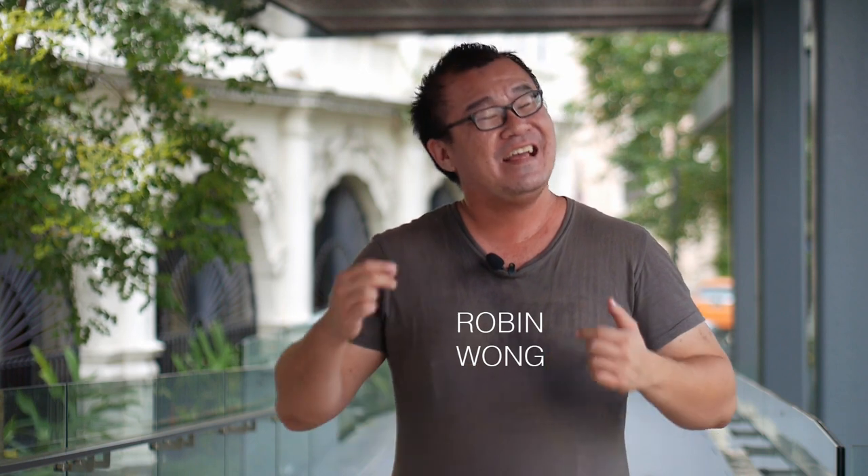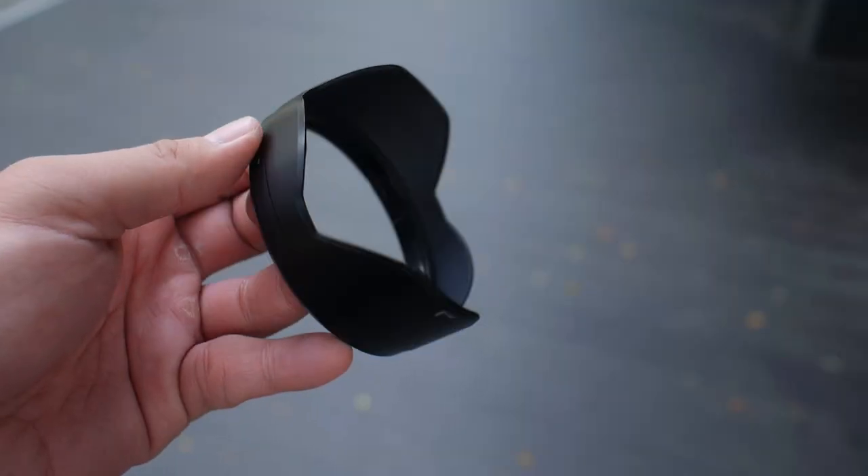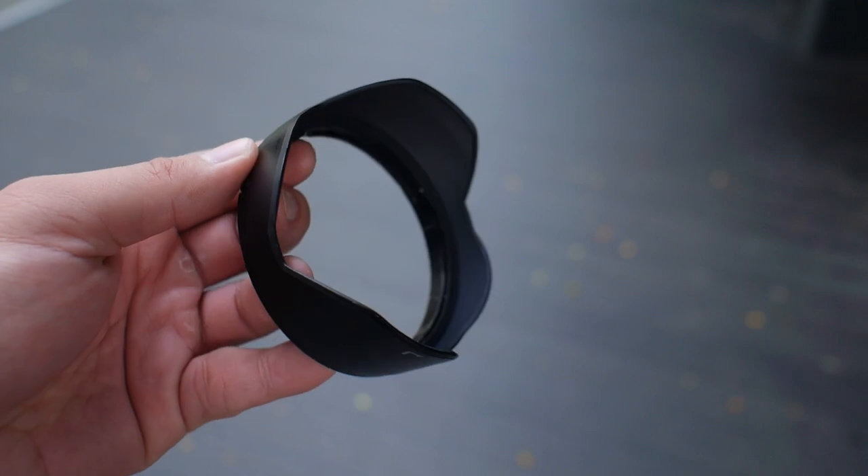Hi, my name is Robin Wong and today we are going to talk about why I don't use lens hoods. If you've been following my videos in this channel for a while now, you realize that in a lot of my videos the lenses attached on my cameras had no lens hoods on them. I know there are some photographers who swear by the use of lens hoods and are strongly against photographers that don't use them. Unfortunately I'm one of those photographers who don't believe in the lens hood, and in this video I will do my best to explain my reasons why.